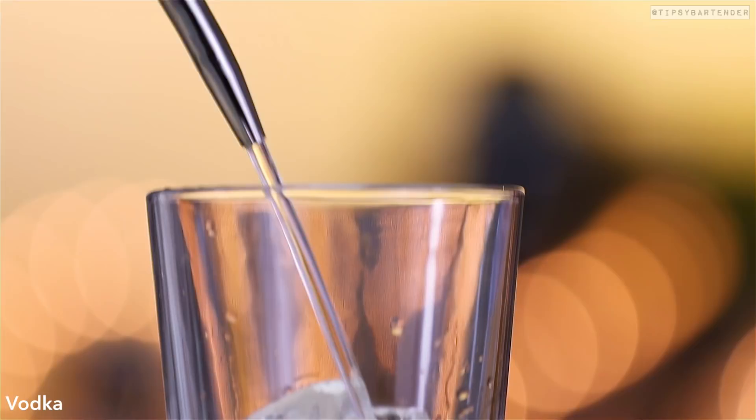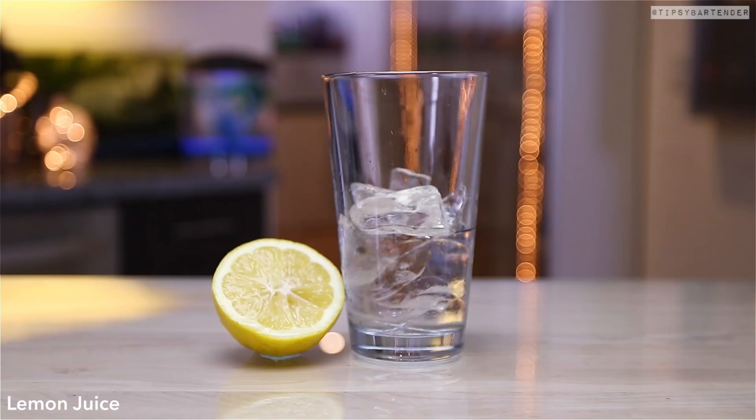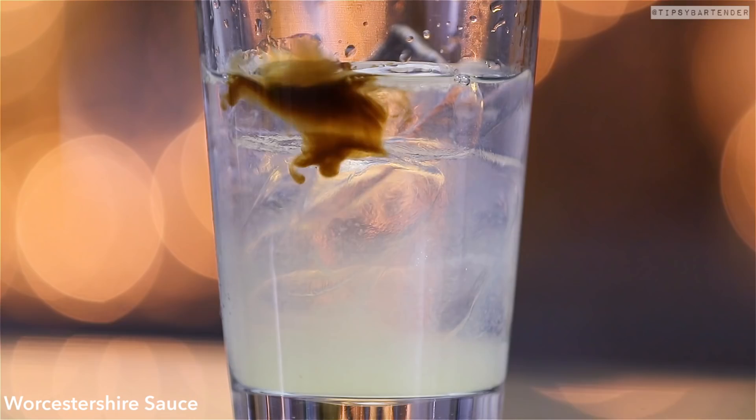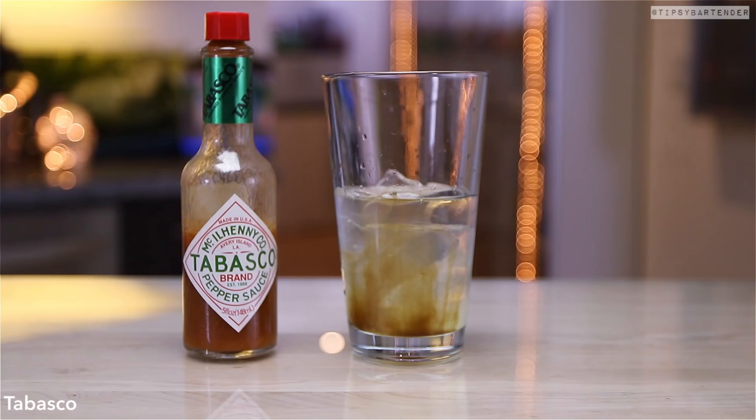So we start off making a regular Bloody Mary with vodka, then come behind with some lemon juice. Everybody has their own homemade Bloody Mary recipe, so what we're using here is just a generic recipe. But for all of you out there who want to use horseradish and celery, salt —